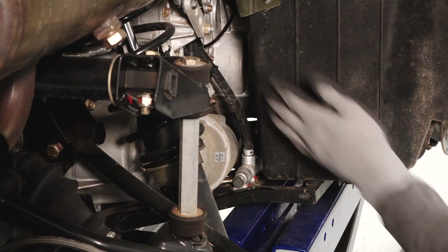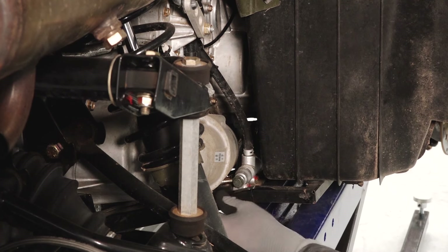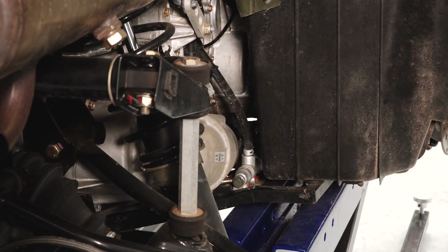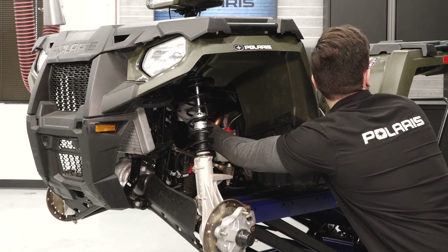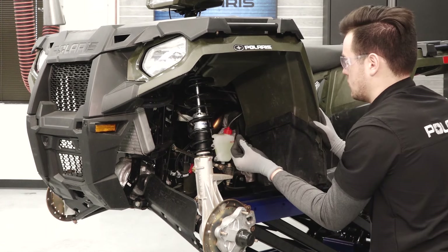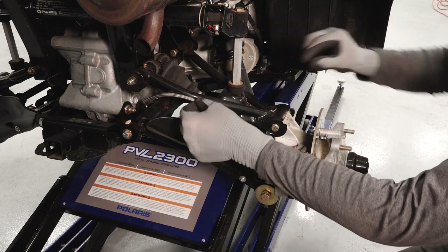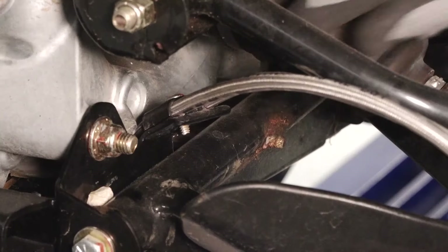Follow the brake line from the rear reservoir back to the rear brake master cylinder, looking for leaks, kinks, and damage. Also follow the rear brake line from the front junction block to the rear brake caliper, looking for leaks, kinks, and damage. Continue following the brake lines to the rear brake caliper, ensuring the brake line retainers are properly secured.